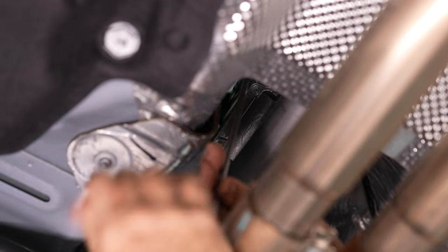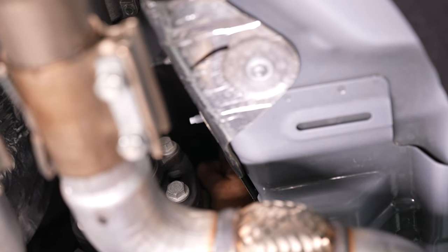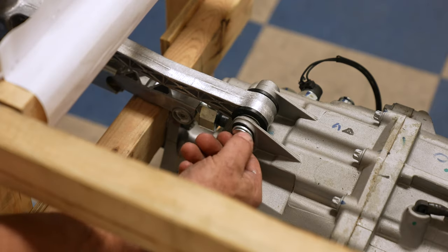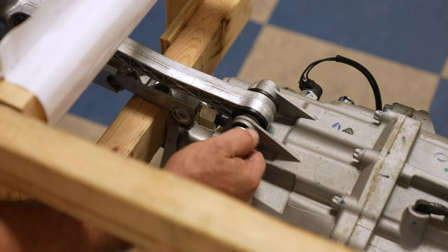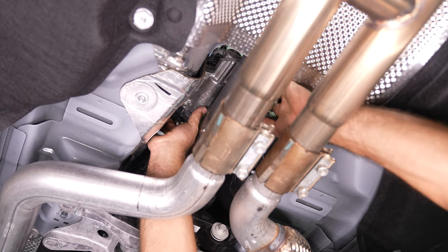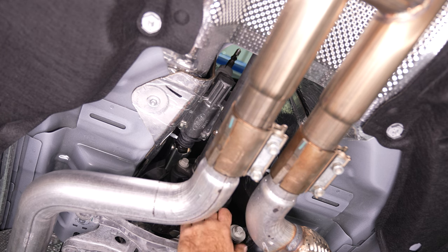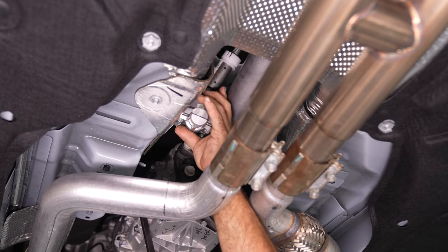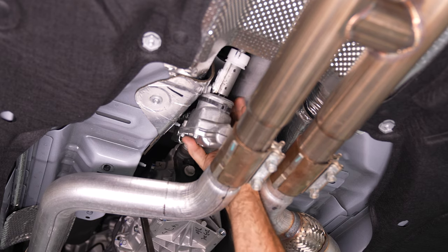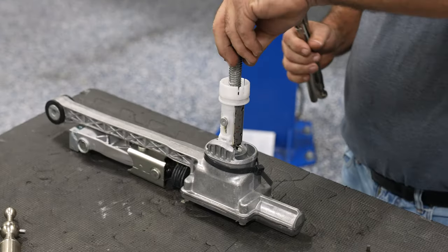There are two mounting bolts holding the shifter bracket in place. On top of the transmission, there are also two bolts holding the shifter arm and linkage in place. Here is where each of those two bolts are located on top of the transmission. Once disconnected, you should be able to squeeze the shifter past the driveshaft on the driver side.